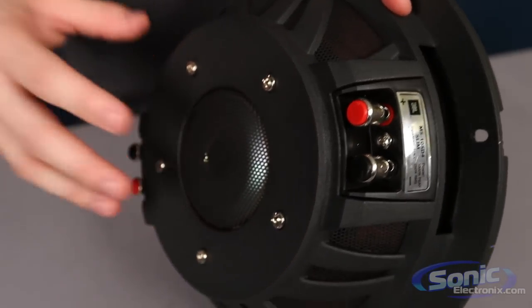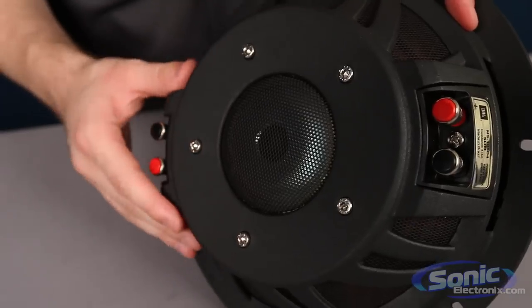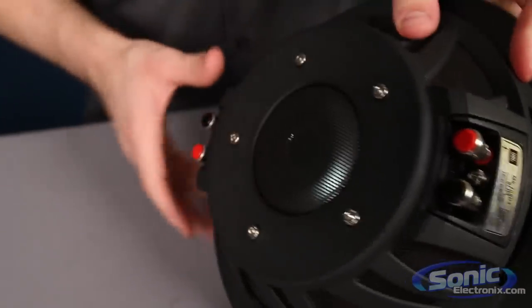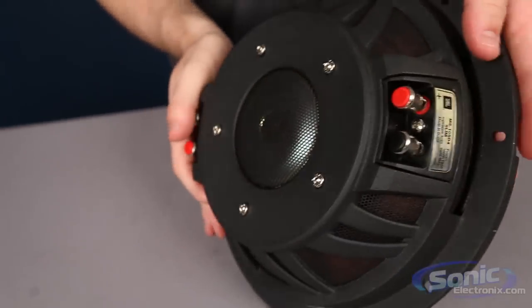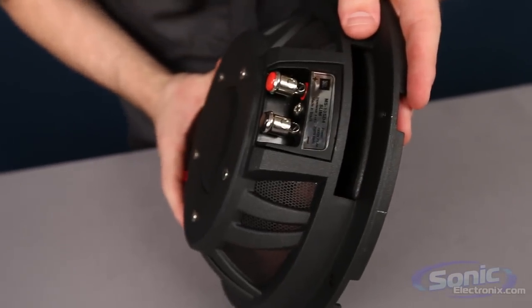That progressive spider is going to keep the voice coil centered and in the magnetic gap of the motor. Cast aluminum frame gives you a lot of benefits, especially it being a non-ferrous metal. So you're going to see both sets of terminals here — this is a dual four ohm.